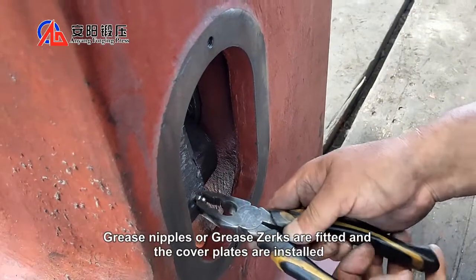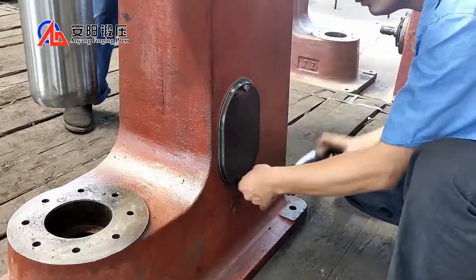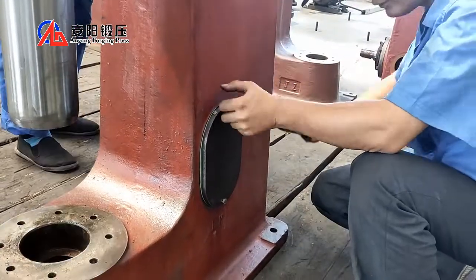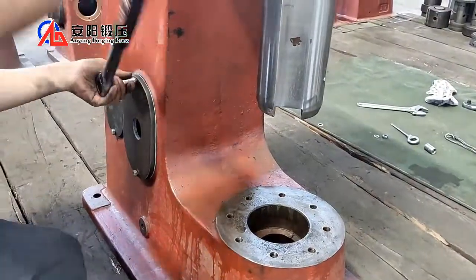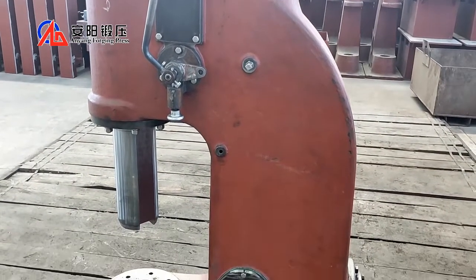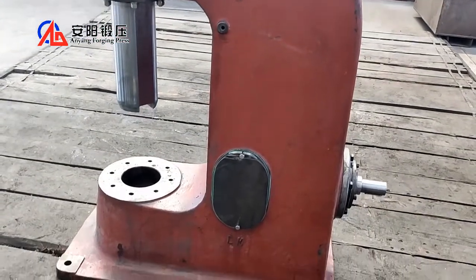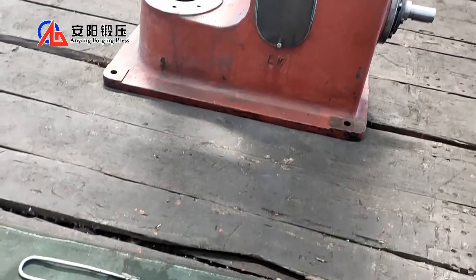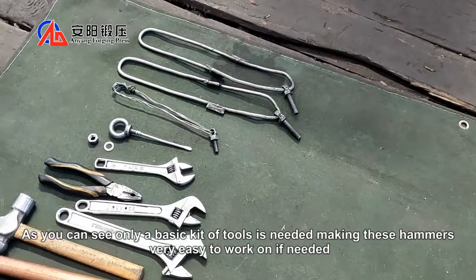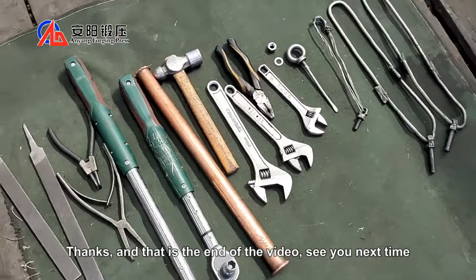Greased nipples or grease zerks are fitted and the cover plates are installed. As you can see, only a basic kit of tools is needed, making these hammers very easy to work on indeed. Thanks, and that's the end of the video. See you next time.